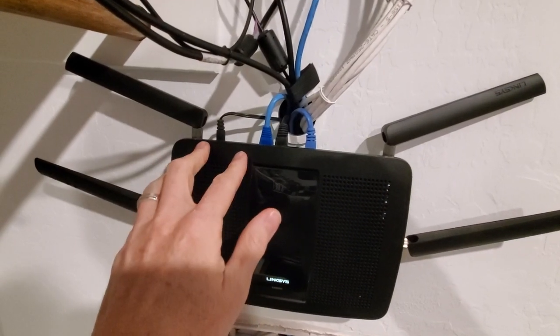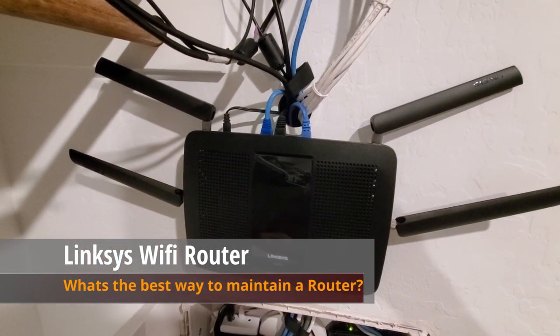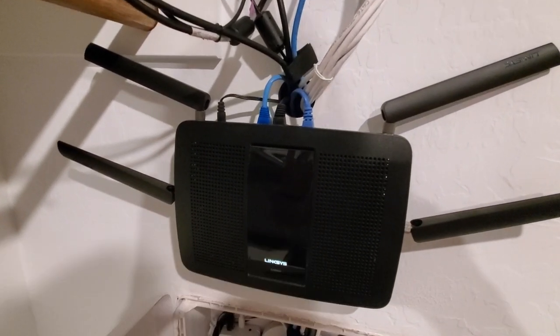So guys, everybody's got a router in their house, or they should — but what's the best way to maintain it? By that I mean keeping it healthy and a fast signal.